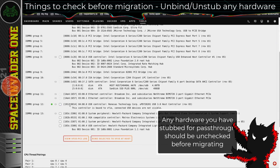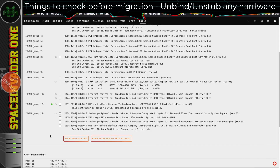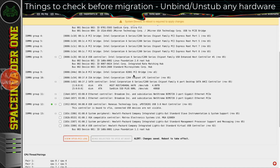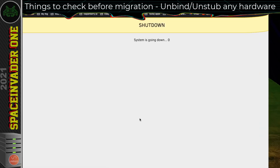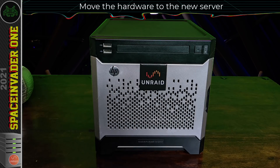The final thing we want to look at is the Tools tab — go to System Devices, and any devices that we've actually stubbed to allow for pass-through, we want to uncheck those. Otherwise, when we boot up the new server, it can cause problems. So uncheck anything you've got selected here and then click on Bind Selected to VFIO at Boot. With that done, we can now shut down the server and disassemble it, taking out all the hardware we want to put in the new one.